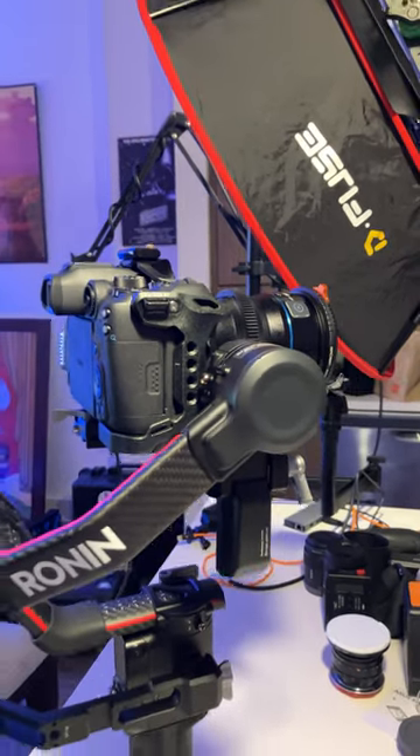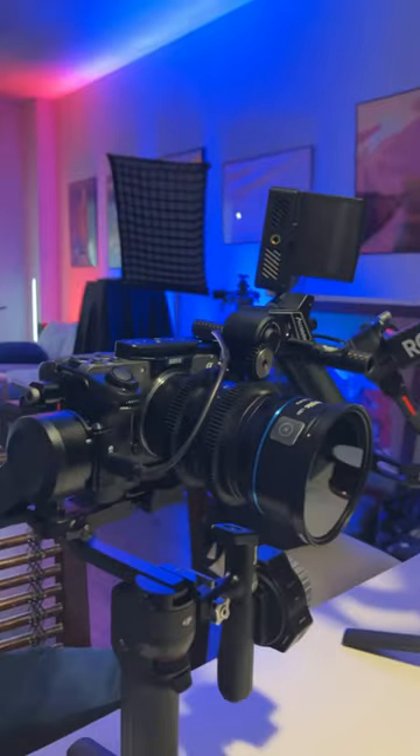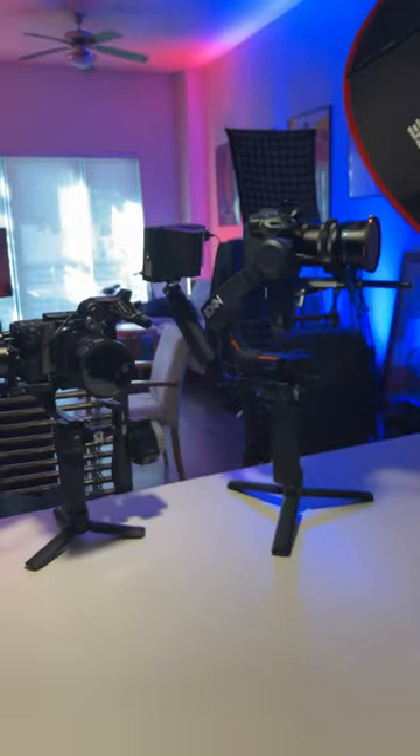Here is the Canon R7 shooting anamorphic on the RS2 and the Sony FX30 shooting anamorphic on the RS3 mini. And together, they make my small little anamorphic combo.